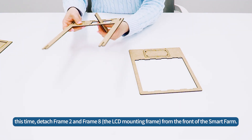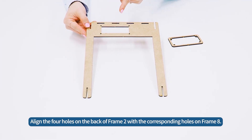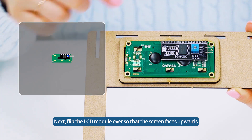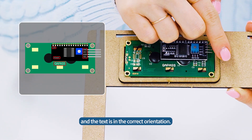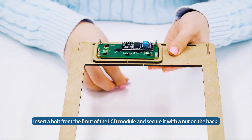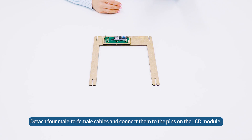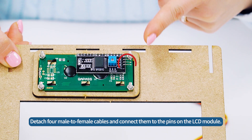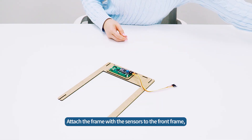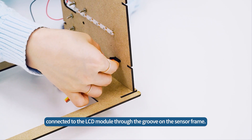Detach frame 2 and frame 8 from the front of the SmartFarm. Align the four holes on the back of frame 2 with the corresponding holes on frame 8. Next, flip the LCD module over so that the screen faces upwards and the text is in the correct orientation. Insert a bolt from the front of the LCD module and secure it with a nut on the back. Detach four male-to-female cables and connect them to the pins on the LCD module. Attach the frame with the sensors to the front frame and take out the jumper wire connected to the LCD module through the groove on the sensor frame.